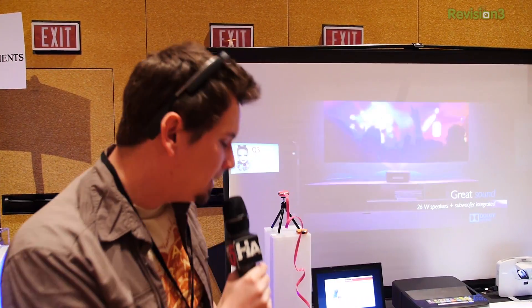I want to talk about the technology behind it, but you probably want to know what's the practical stuff that you can do with that?